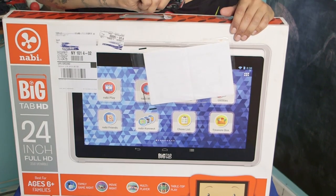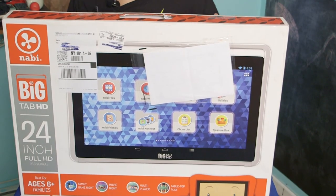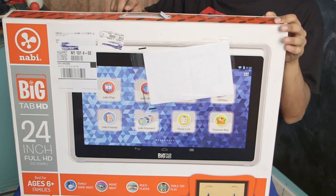Alright guys, let's take out my trusty little box opening knife and let's open up this Navi and see how it looks.